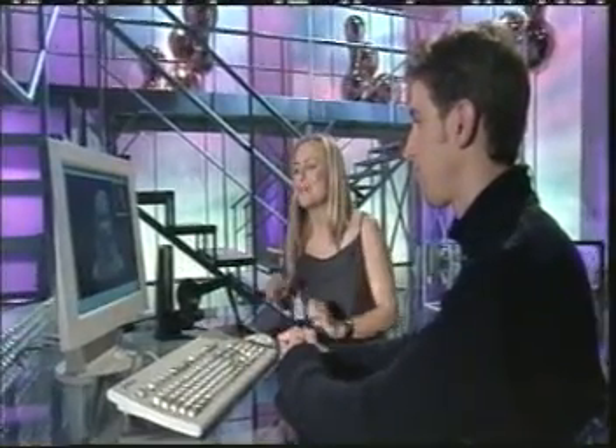At the moment this system is very expensive, so it's really only for professionals. But maybe one day we can all play with one at home.